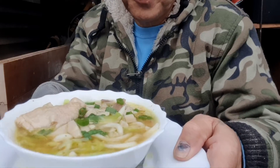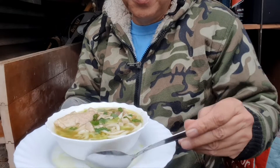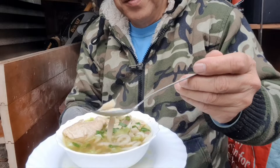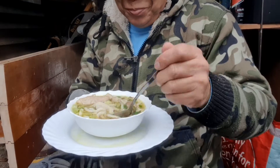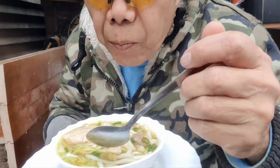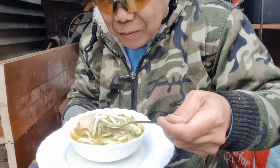Guys, this is my breakfast — udon noodles with chicken and mushroom, porcini mushroom. I got it yesterday, two batches. Last week's batch is in the freezer. I'm going to enjoy this one — really nice. Let's try. Mushroom porcini. Oh my goodness, mmm. The best. My wife really knows how to cook the noodles. Absolutely amazing.